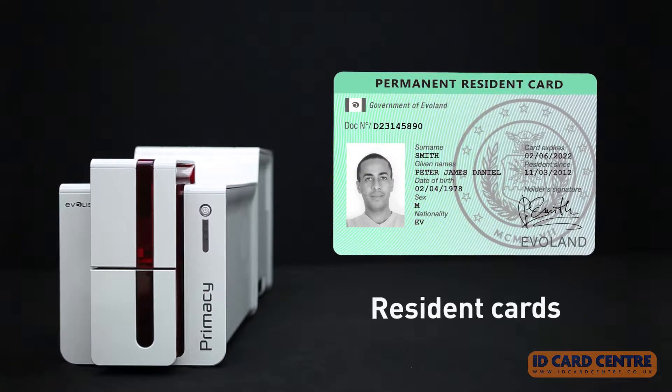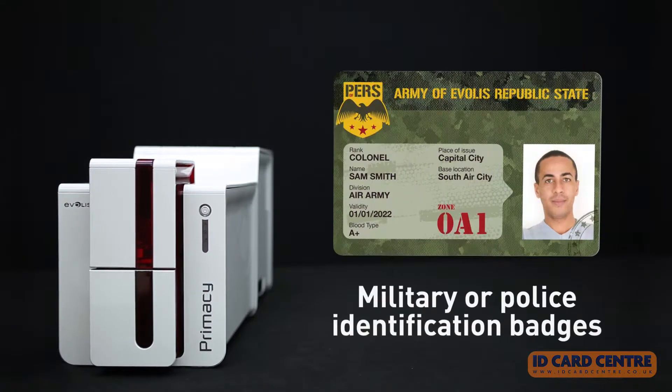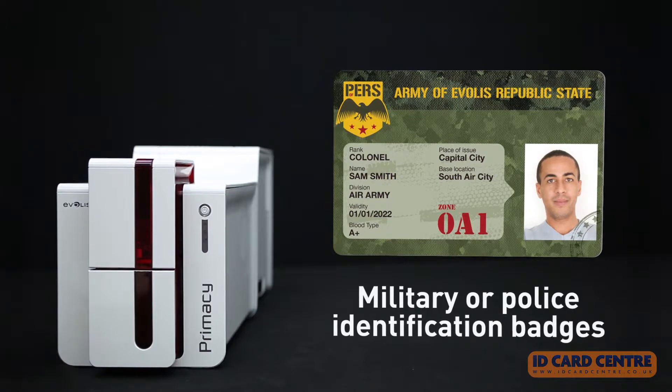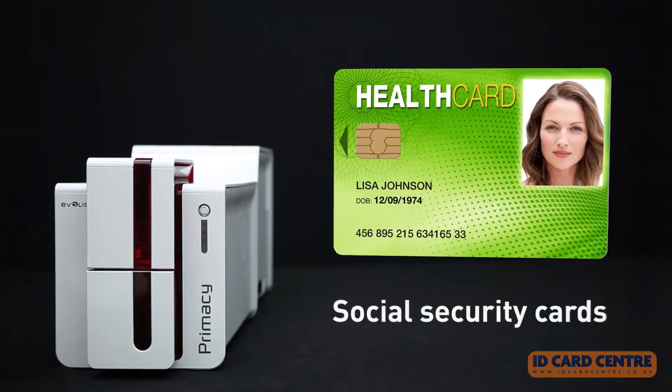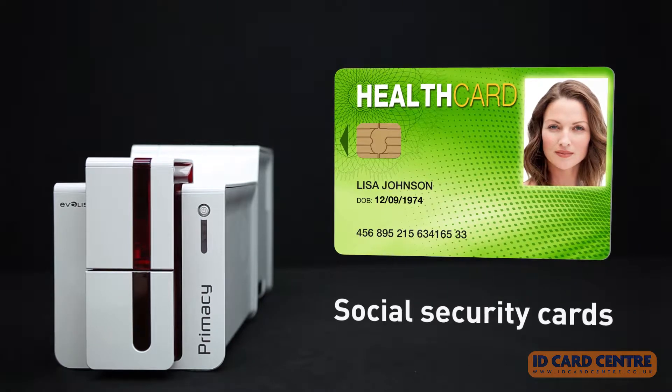Further applications include resident cards, military or police identification badges, airport access control badges, social security cards, and a whole lot more.